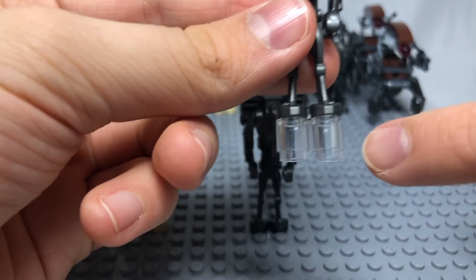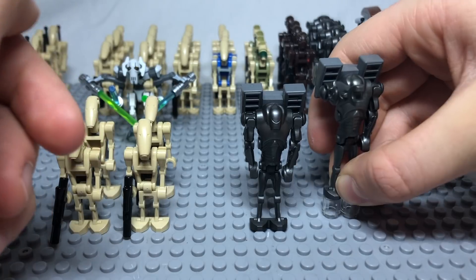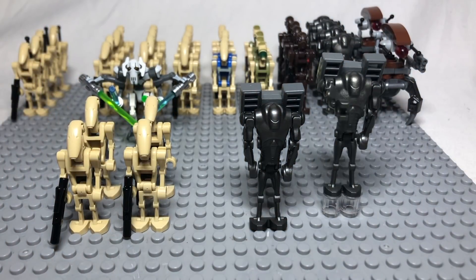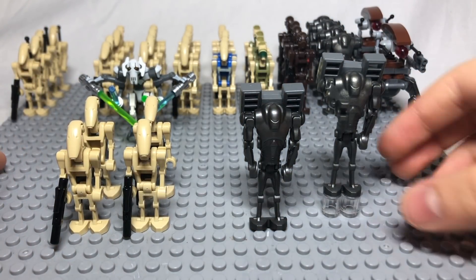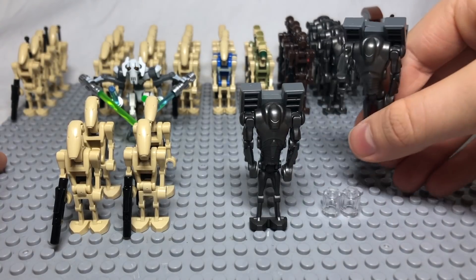You can also use transparent pieces to make your battle droids look like they are flying. This is a great way to improve your separatist army, giving your battle droids a tactical advantage as they can fly above the clones.